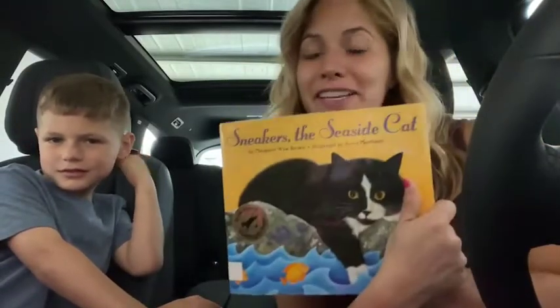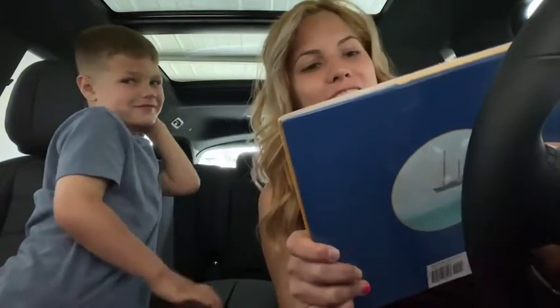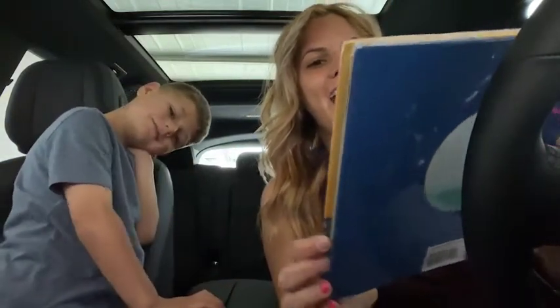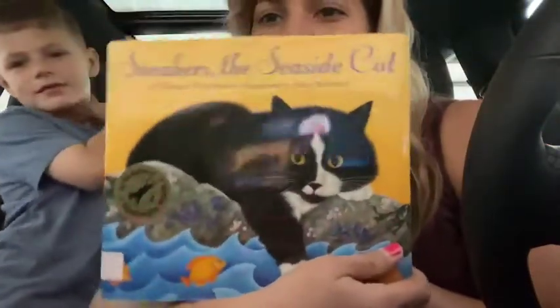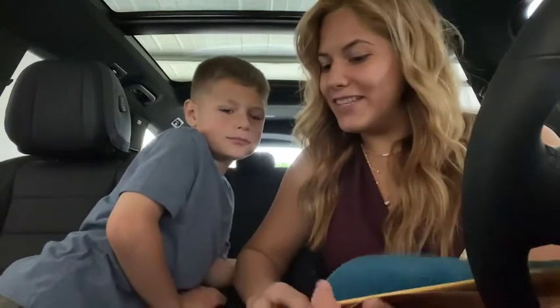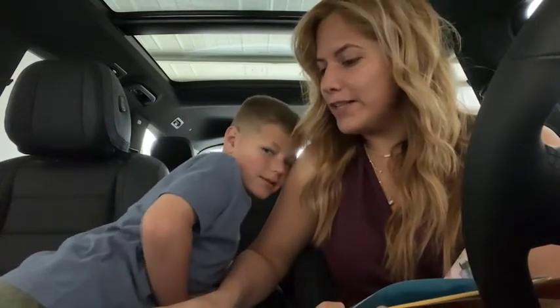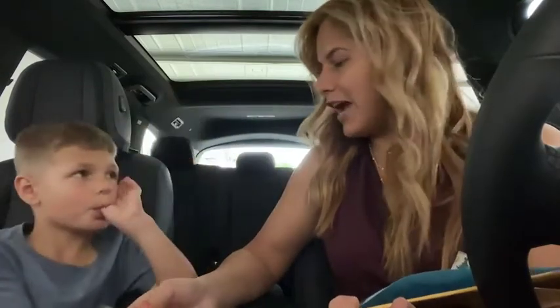Okay, so my son Julian wants me to read him a book inside the Mercedes-Benz, and we're reading today's Sneakers, The Seaside Cat. Here we have The Seaside Cat. Alright, and this is my son Julian. Say hi. Hi. Sneakers, The Seaside Cat by Margaret Wise Brown, illustrated by Anne Wartimer.